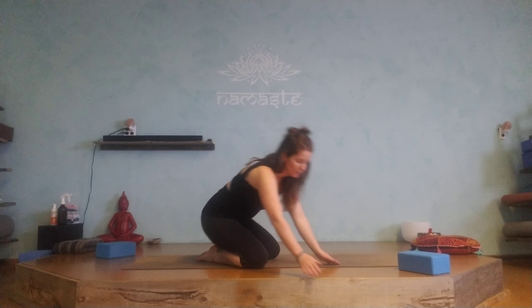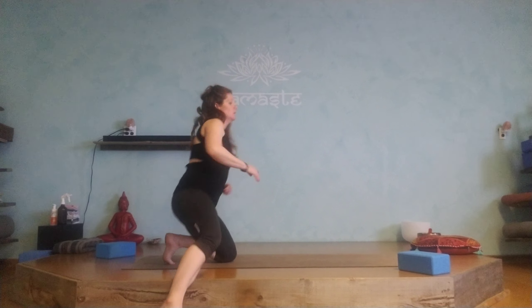The same thing can be done seated in a chair, if that feels best for you. Inhale, lengthen; exhale, round into extension. Go through this quite a few times. It's really, really great to do it in the morning.